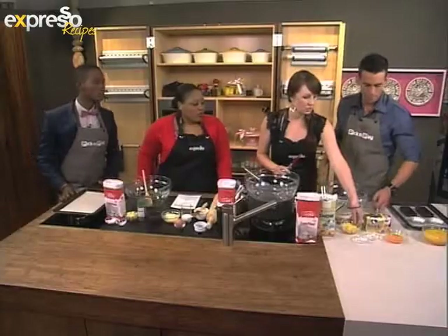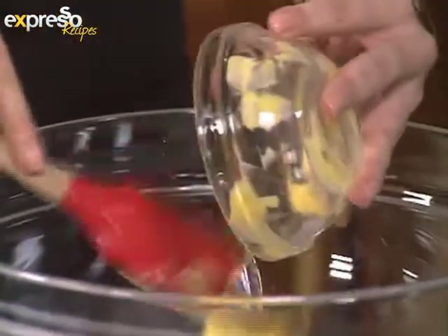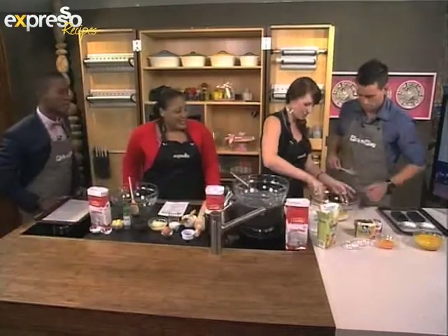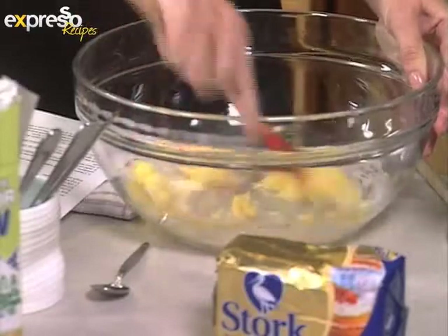For that, we've got some stalk bake here — nice and soft. We're going to add that into the bowl. Then we're going to add a quarter cup of caster sugar and cream that together. You want your butter or stalk margarine to be nice and soft, so you can do this quite quickly — keep it at room temperature.